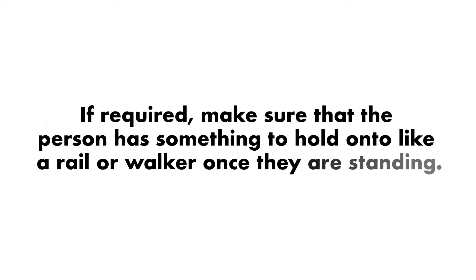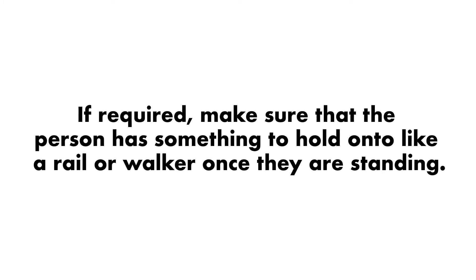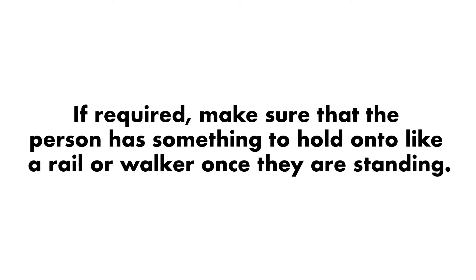Step 2. If required, make sure that the person has something to hold on to, like a rail or a walker, once they are standing.